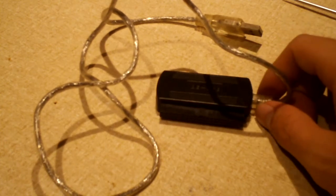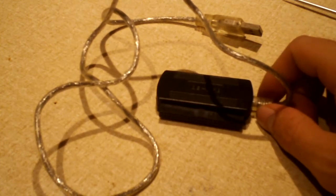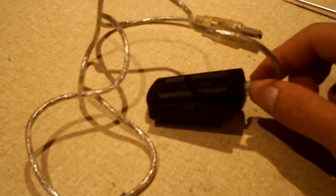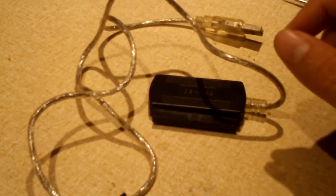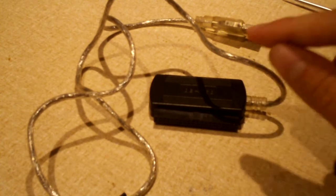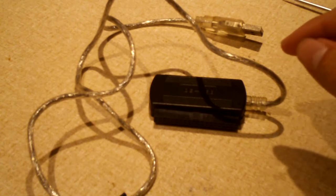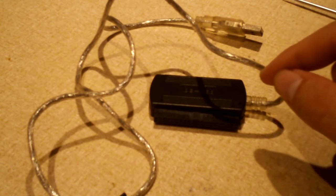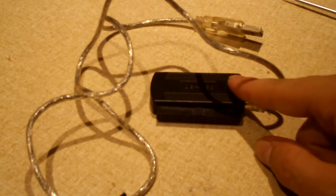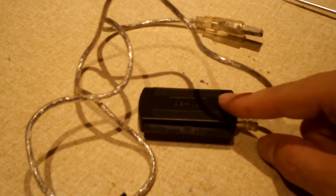Hey everybody. I'm sure many of you may know that I recently replaced this piece of crap IDE USB adapter with a better IDE USB adapter. After a long, agonizing three days worth of waiting on this piece of garbage to transfer 20 gigs worth of files off of an IDE drive, I said I've had enough of this thing. Over several years, it's been a real piece of garbage.